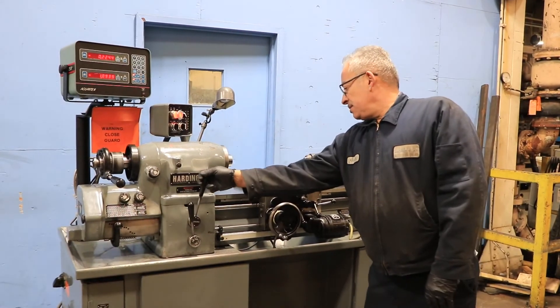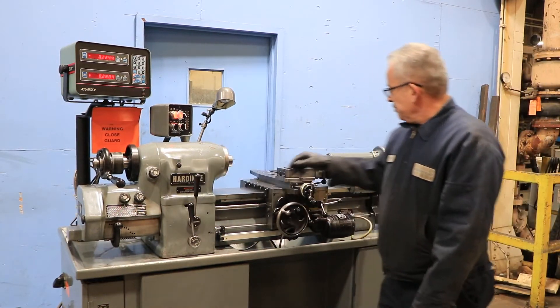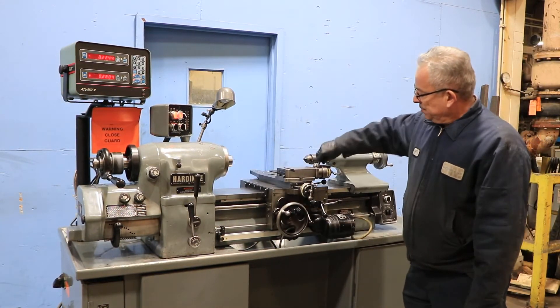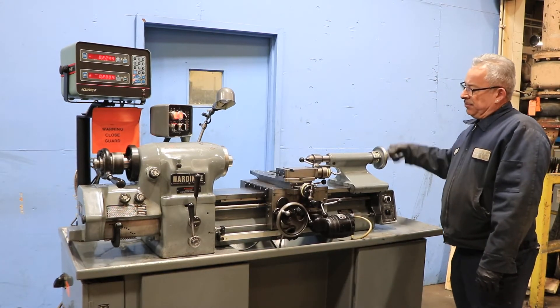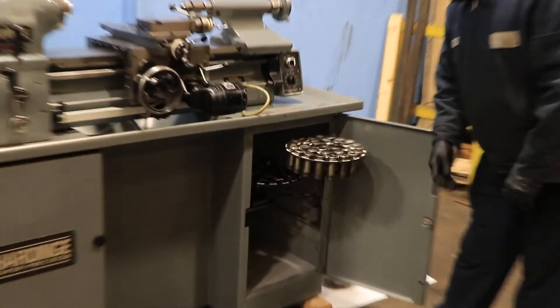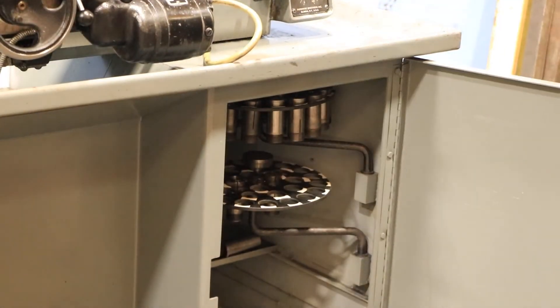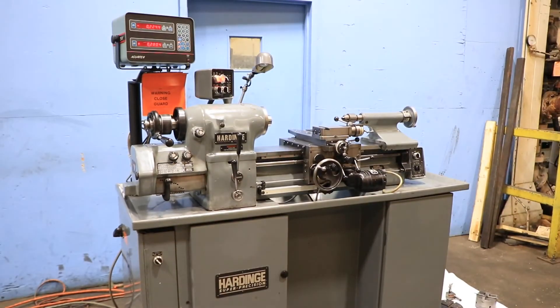You can also reverse the threading. That's your cam. That's your tailstock — number two Morse taper collets. You have a three-jaw chuck, faceplate, and tool post.